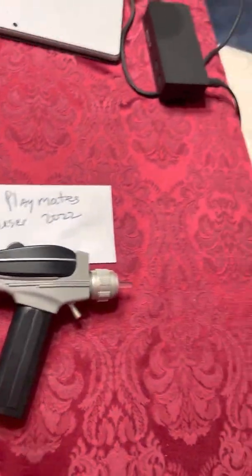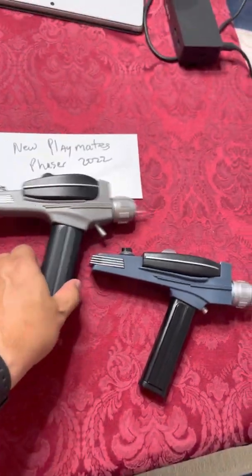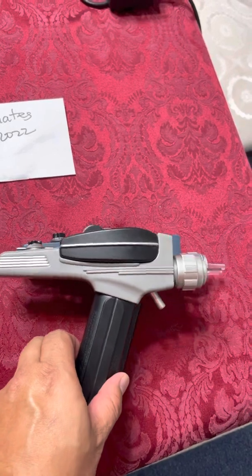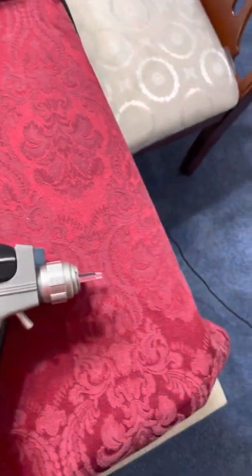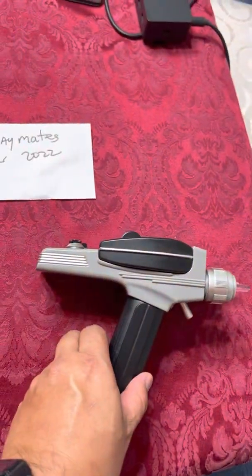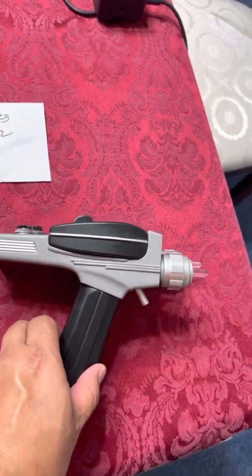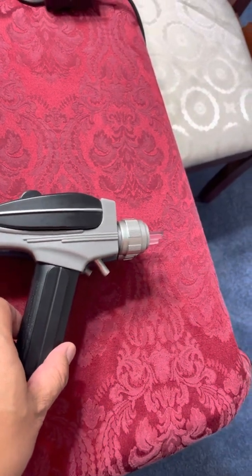In terms of size, comparing this to the Diamond Select toy, they're very comparable. The Art Asylum toy is just a little longer — particularly at the tip area — than the Playmates version, but in terms of overall length, they're very close to one another.